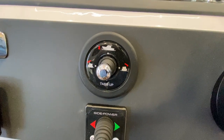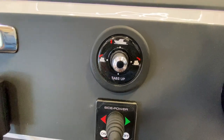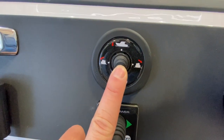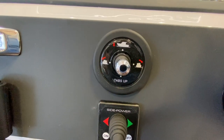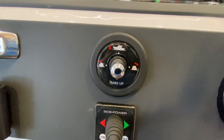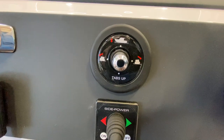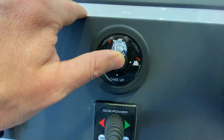Every time I start my boating day I get into a habit of making sure my trim tabs are set at neutral — zero tab. What I do is hold the button down for about four or five seconds and then I know my tabs are all the way in. From zero tab to full tab down is about seven seconds if you just hold it the whole time.